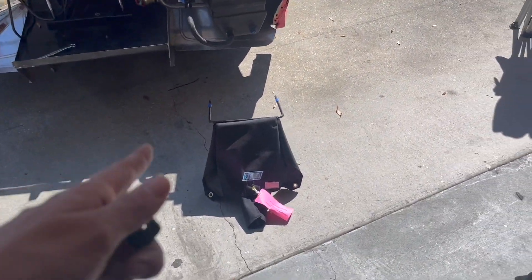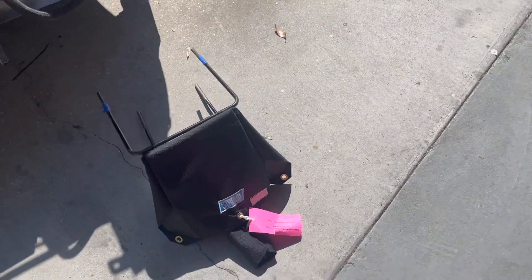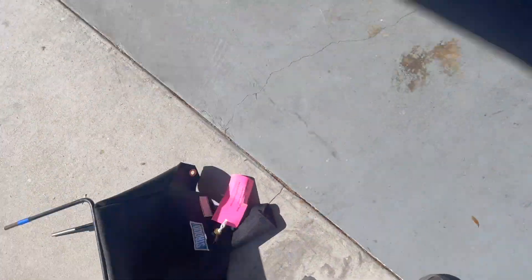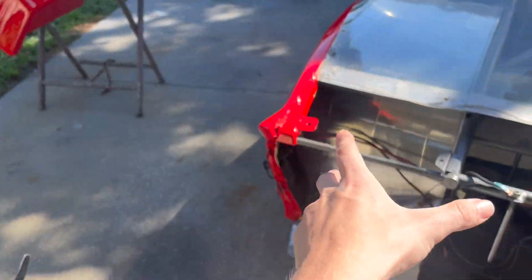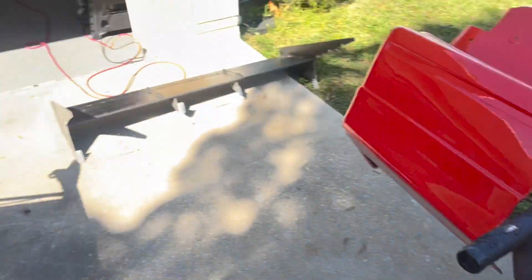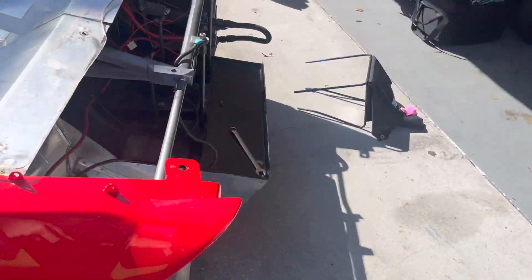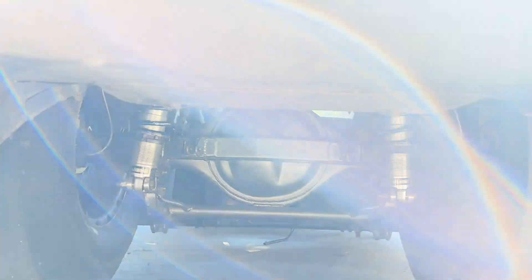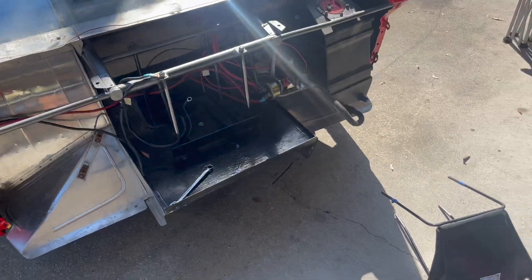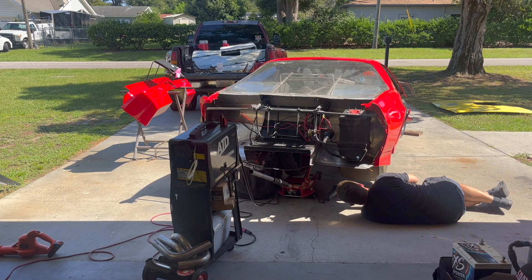Alright guys, we got the parachute. You probably haven't seen our parachute pack bag. We got the parachute mount here and we're working on mounting it up to the bumper so we can put the bumper on and the parachute will be mounted. I also need to weld two tabs down at the rear end.